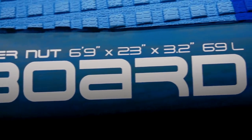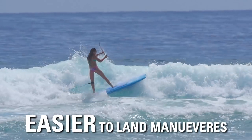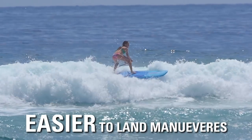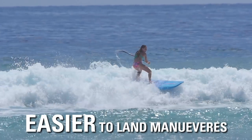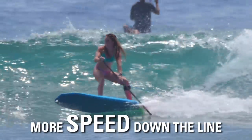The range goes from 6.9 up to 9.6. A new model this year is a 9.6. The Hypo Nuts provides a little bit more forgiveness. It actually generates quite a lot of speed through the turns. So when the wave isn't providing you with that speed, you can jump on the Hypo Nuts and still have a really fun surf.